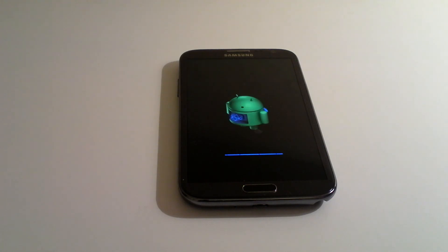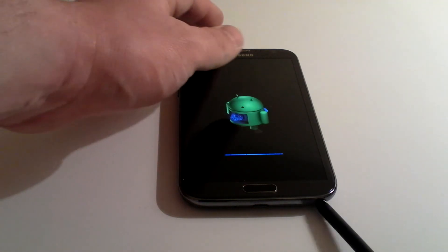You'll see little Dave the Droid pop up again now and he's going to restart the handset from scratch, as if it was never used.